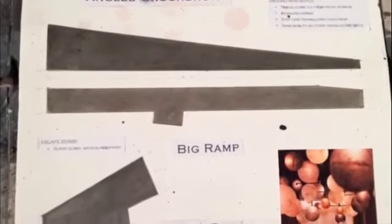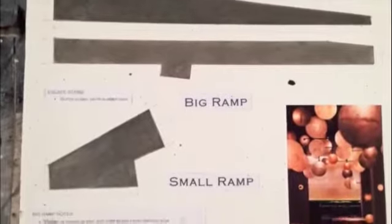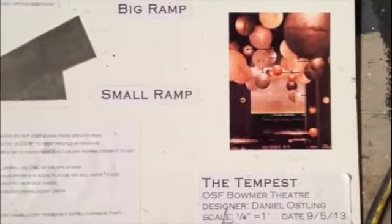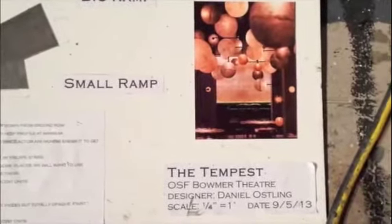This week the paint shop has been working on translucent ground-row light boxes and a backdrop for the upcoming production of The Tempest, going to be put on in the Bomer Theatre. It's designed by Dan Osling, who you may remember also designed our 2012 production of The White Snake.